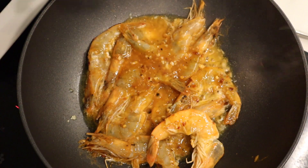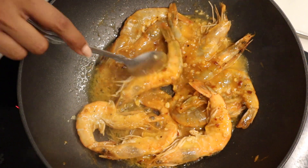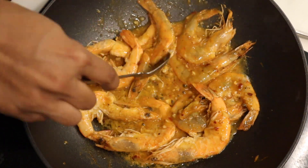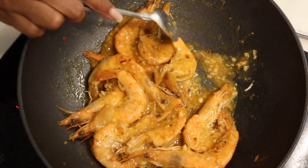The prawns are starting to change color — they were a translucent gray and now they're turning into that beautiful blush pink. Give them a quick toss. You're cooking on a medium heat because we don't want them to overcook. You'll start to see the sauce thickening up, and that's going to be the lovely base of your sauce.